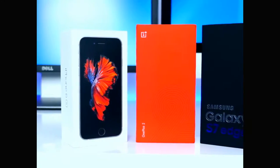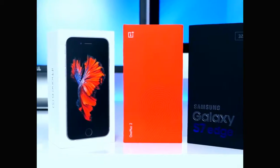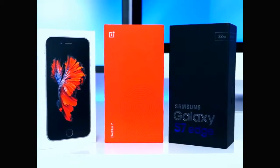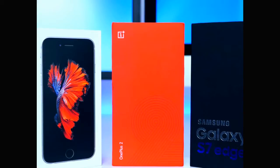Epic red and white, and the Samsung Galaxy S7 box which also looks epic. These three are the best looking smartphone boxes ever — let me know in the comment section down below which one of these you prefer.